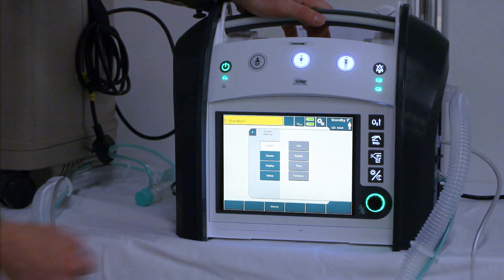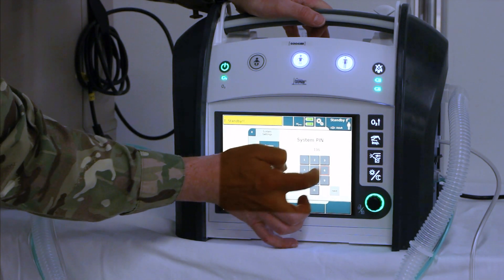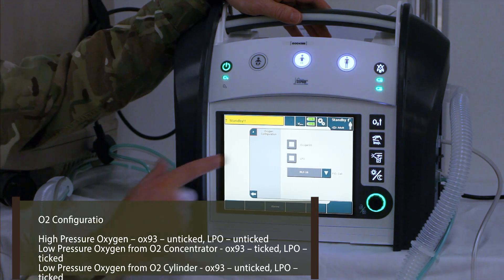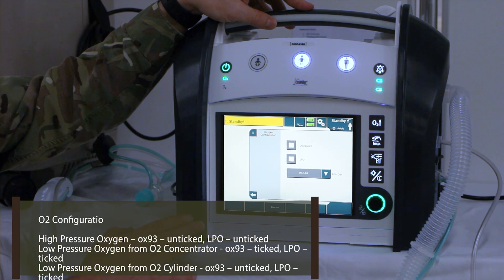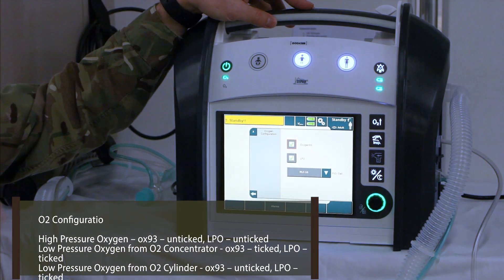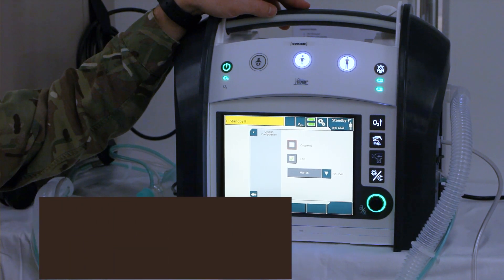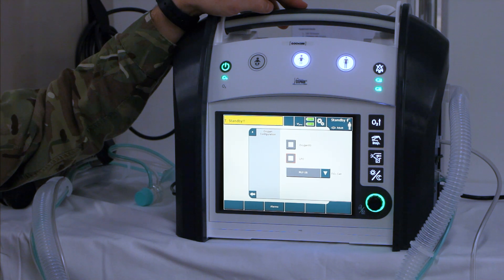We'll click on the settings button, which is the cogs, then click set up and put in the code, which is 1968. Click next. We'll then go to the top left where it says oxygen configuration. If both of these are deselected, we will use high pressure oxygen. If you want to use the oxygen concentrator, you'll use low pressure oxygen — tick LPO and tick oxygen 93 when using the concentrator. If you're using low pressure oxygen via a cylinder on just some bubble tubing, oxygen 93 should be off. In a standard setting, both of these will be deselected because in routine practice we use high pressure oxygen.